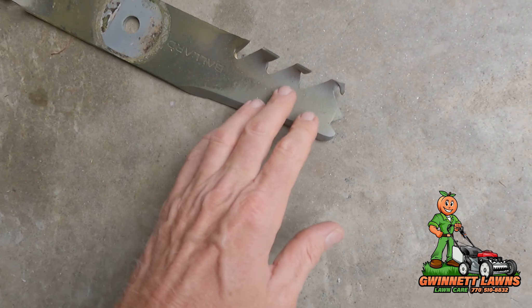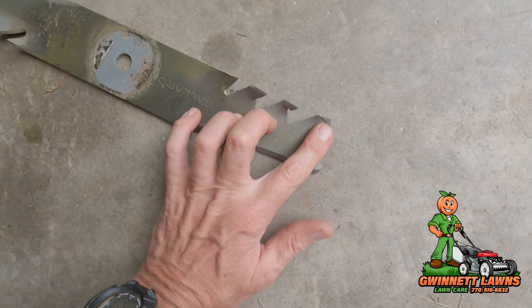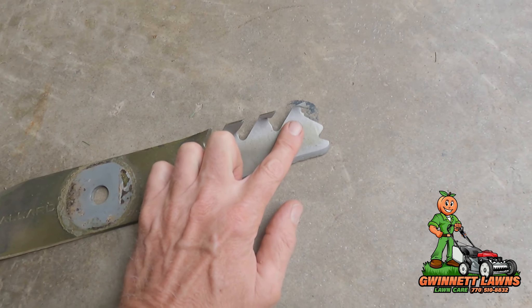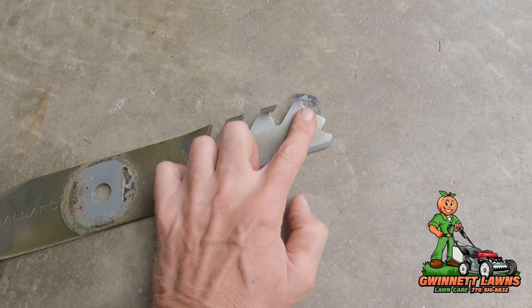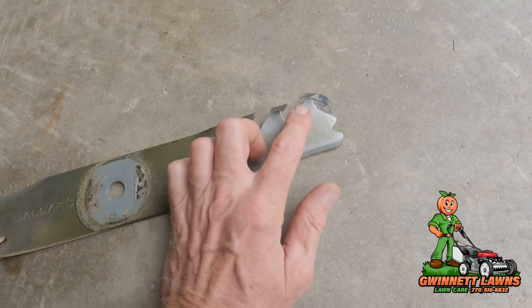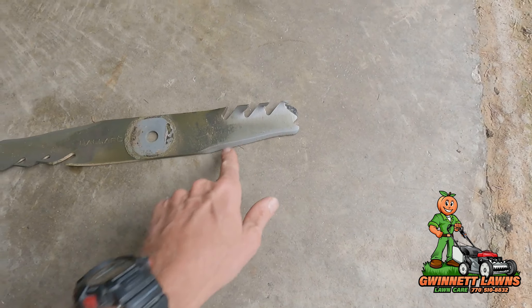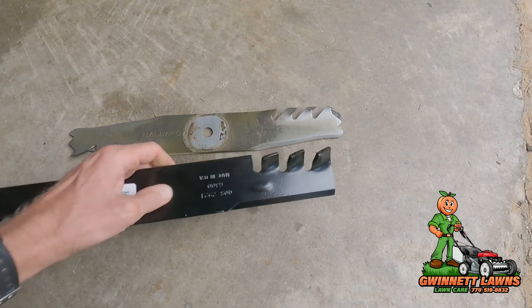As you can see, just like what happens with all of our blades here in our clay soil with a lot of granite, the lift or sail portion — I call these the 'shark teeth' — starts to erode away. The blade surface could keep going if I sharpened it.